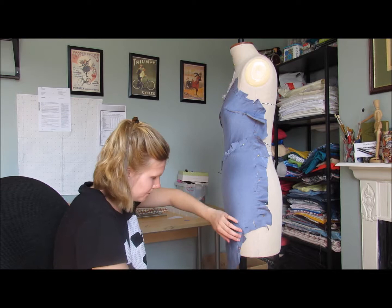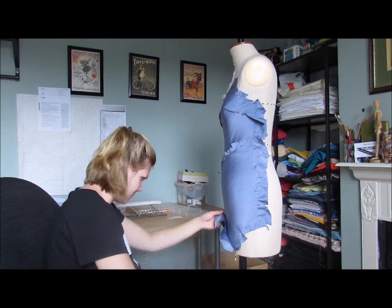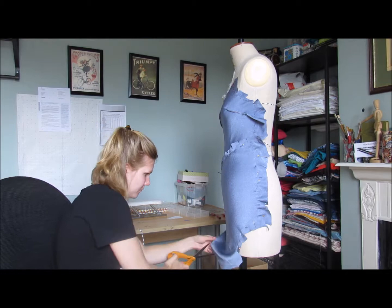If I wanted to put more drape or more hang into the fabric, I wouldn't pull it as tightly across — I wouldn't smooth it out as much. I'd be almost pulling the fabric in the opposite direction to add in extra flare. But on this particular design I'm doing for somebody, I'm moving it around to the side because I want to do away with the excess.